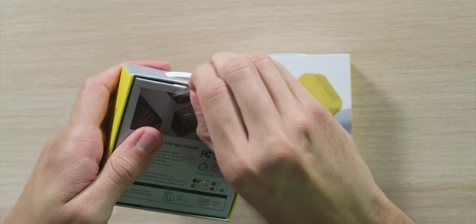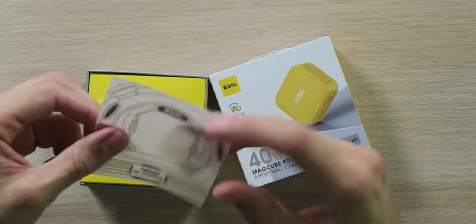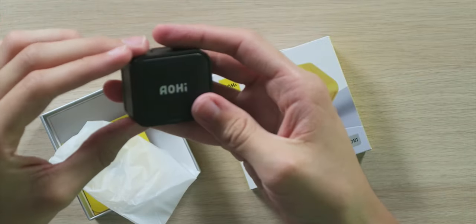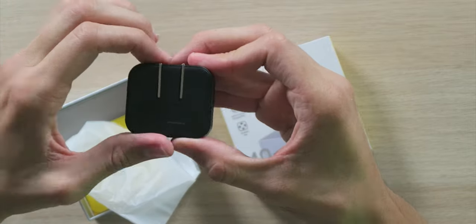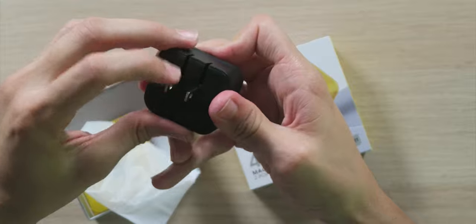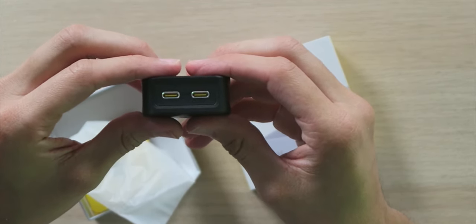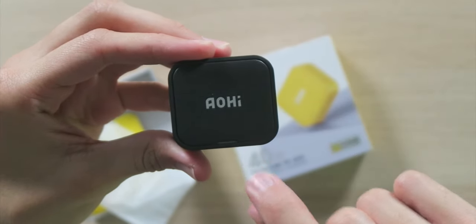Now moving on to the power bricks themselves. This thing is actually very small and compact. It does have some weight to it — it feels very solid, very high quality. The electrical prongs actually fold in and out, which is very nice for storage. Very simple, satisfying. Down on the bottom we do have two USB Type-C power delivery ports, AOE branding on the back, along with an LED indicator light as well.